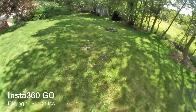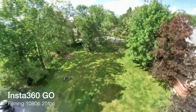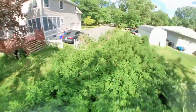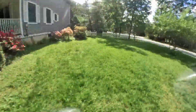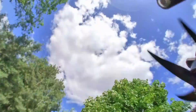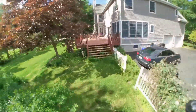The Insta360 seems like it has no problem handling stability. However, there is one thing I do notice that's a little funky about this camera — though it's also something you can edit in the app. Watch here when I go to do the flip: it does some sort of rotation, versus the DJI which would calibrate it normally.